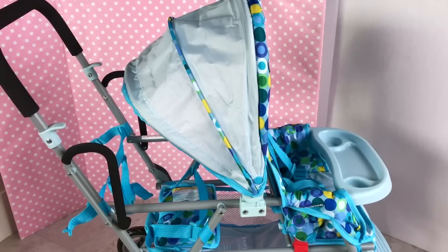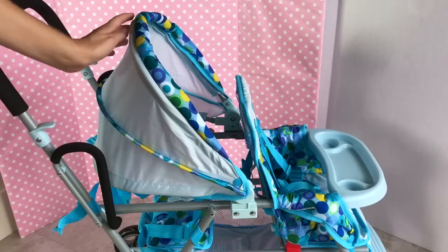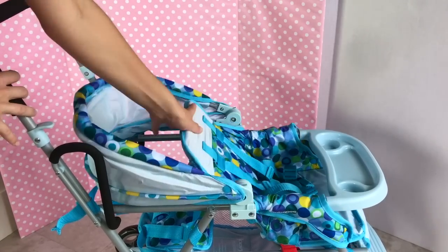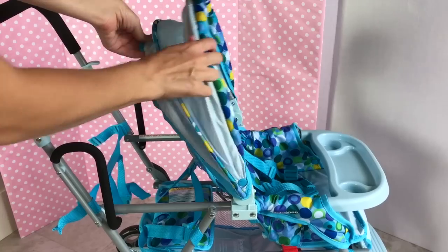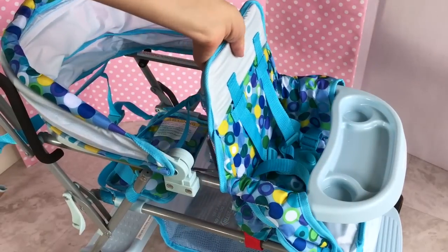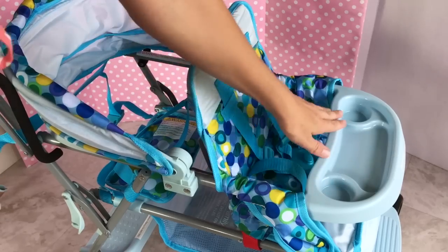Well guys, this is what the stroller looks like so far. The handle is at a very nice height — not too low and not too high. The canopy can work for either seat, and it can open and close or lean all the way down. The chair looks nice and comfy; the baby doll can sit up or recline.